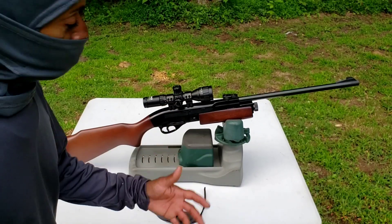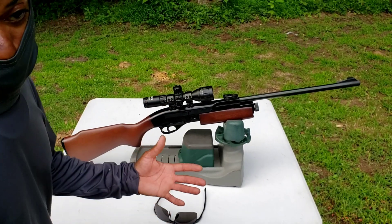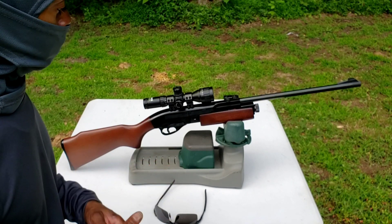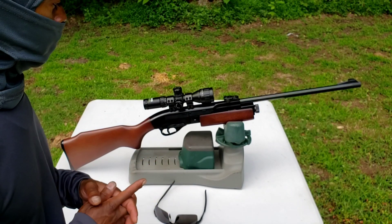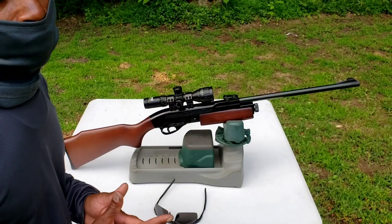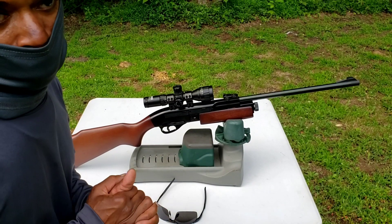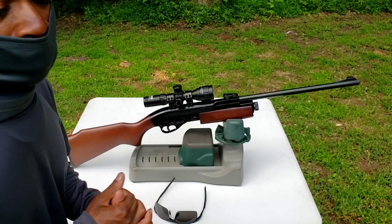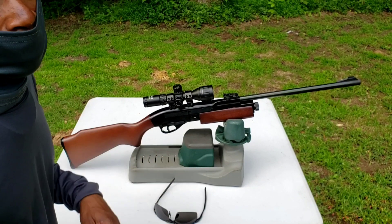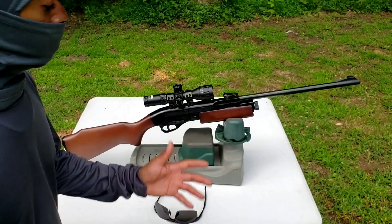It's not the most powerful and maybe not the most accurate, but it has power and accuracy. The feel and reliability — the pump action is just great. If you use the right pellets, you won't have an issue at all. Don't use Gamo alloy match pellets in this — that's a no-no. Use a good flat nose pellet and stick with it. It's just absolutely amazing.